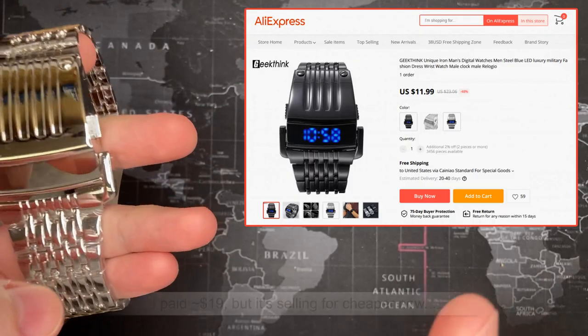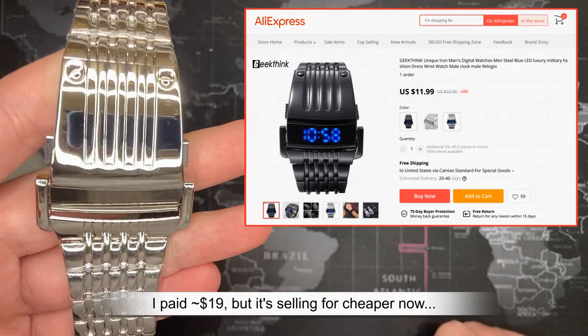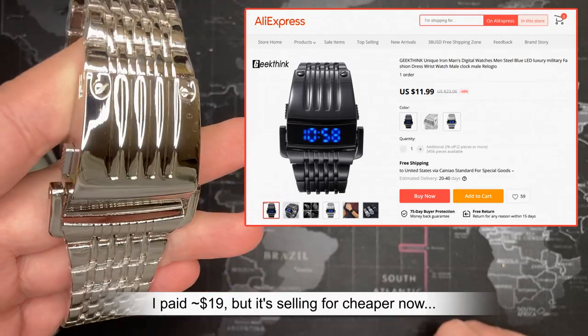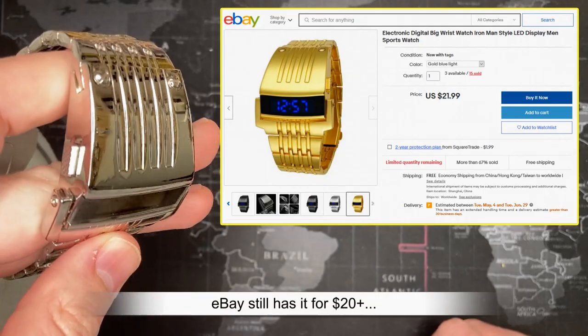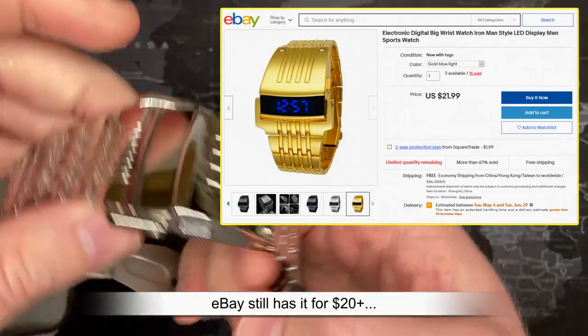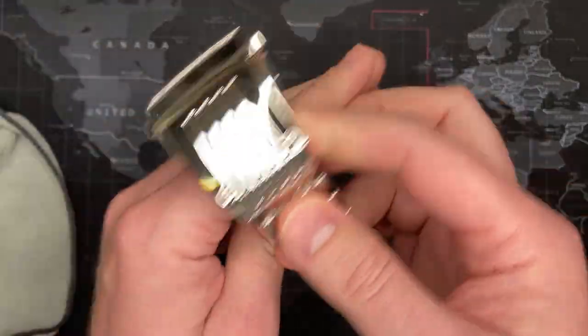I got this watch on AliExpress — I think it was about twenty dollars. I'll put that up here. The MSRP in most places lists for thirty-nine dollars, but it's definitely not worth that. I've seen it going for as low as fifteen dollars in some places after I'd already purchased it. It certainly is a fun, cool watch.